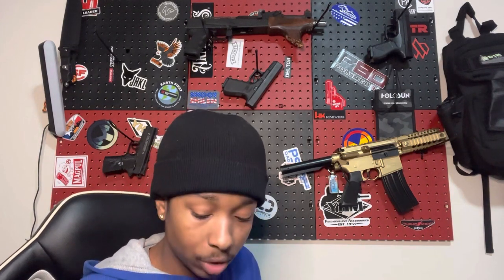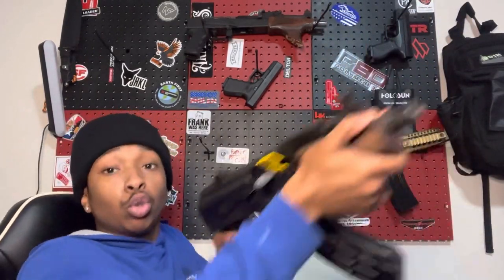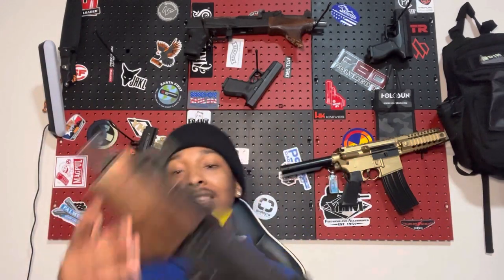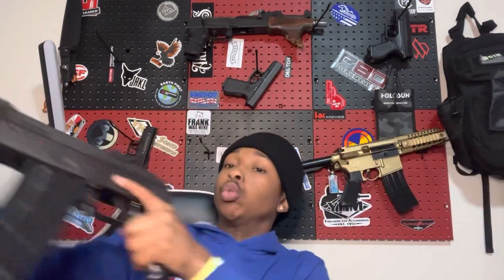Like, I'm out of my 5.56 ammo — whatever. I just don't know what situation you would be in, but I definitely can tell you in that situation where your primary is not functional and you really need firepower — let's say that Glock 17 runs dry and you need some ammo — you whip this bad baby out. This is what this gun makes you want to do. But for real though, let me stop rambling.